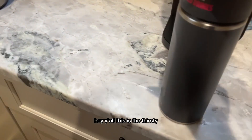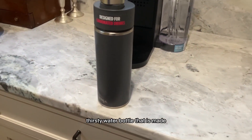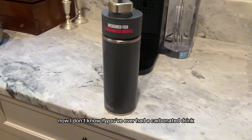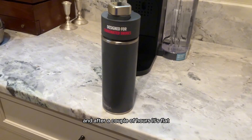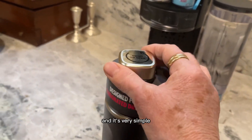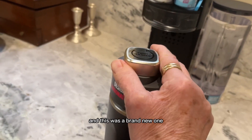Hey y'all, this is the Thirsty water bottle that is made precisely for carbonated drinks. If you've ever put a carbonated drink in your water bottle and after a couple of hours it's flat — well, this one does not do that because it has a vacuum lock in it. Here's the carbonated lock right here, and this is a brand new one.